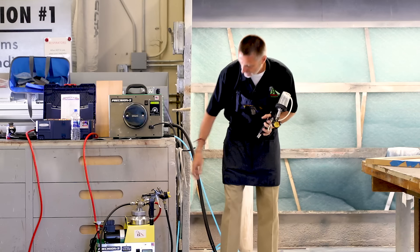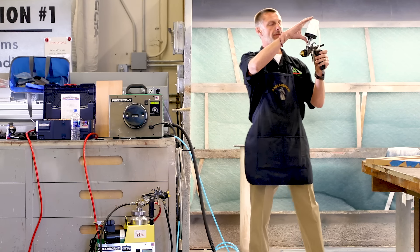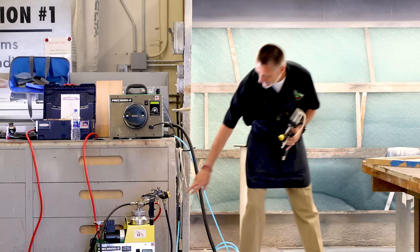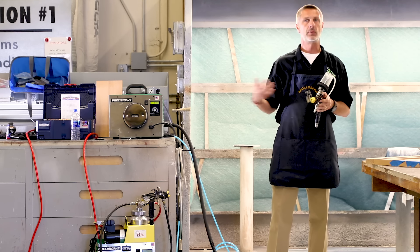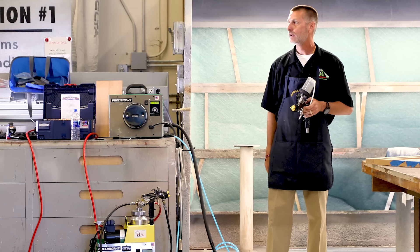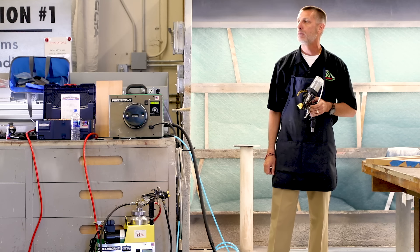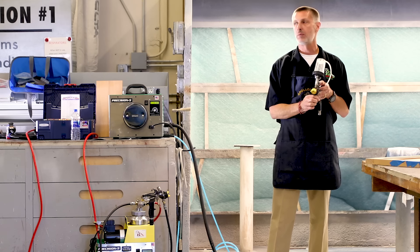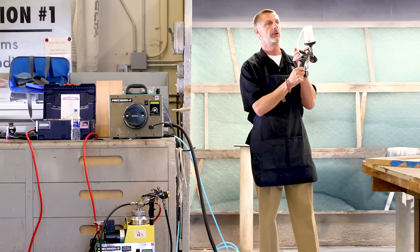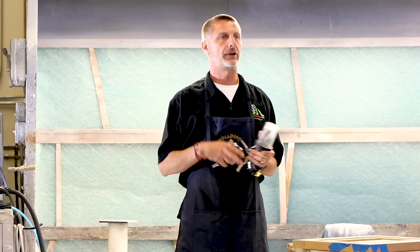This gun has the ability for both a top and a bottom feed. We've got a gravity cup on this gun, but the other gun here has the bottom connector on it, so I can actually attach a bottom cup, a top cup, or run it out of any pressure pot. That's typically how the gun comes set up with our pursuant revives system. You can just remove the nut at the bottom of the tube and switch it over to run it out of the gravity cup too.